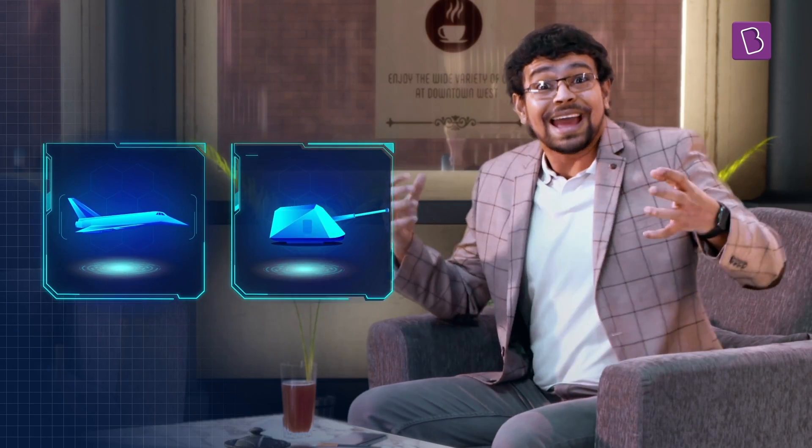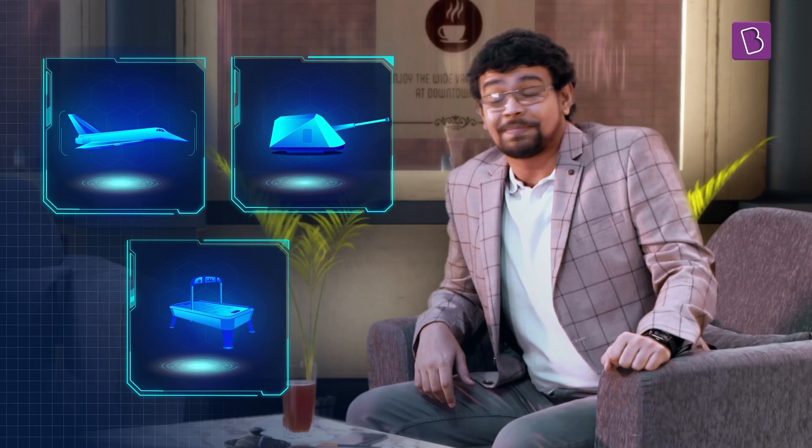And there you have it — the Hyperloop concept. This idea was in fact given the name Hyperloop by Elon Musk, who envisioned that such a train would travel at hypersonic speeds within a loop. Musk likened the Hyperloop to a cross between a Concorde, a railgun, and an air hockey table. And he kept the idea copyright-free.